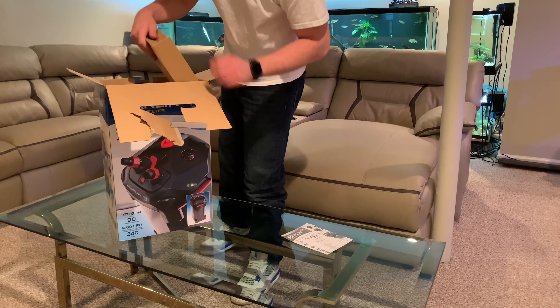In my own fish room I have a lot of things inside my cabinet, so the smaller the filter the better — and this thing is definitely packing a lot of power. These look like the clips here. And this is where your UV sterilizer is — looks pretty cool. Again: compact, sleek, everything looks really great. Inside you've got your media trays, and at the top it's almost like a pre-filter.